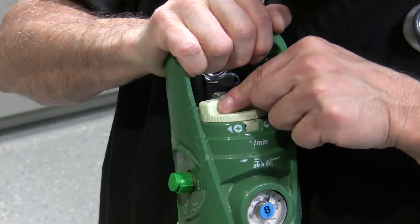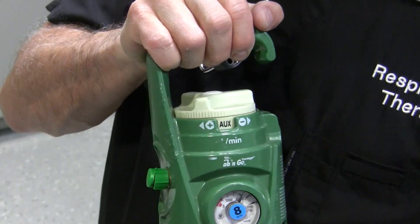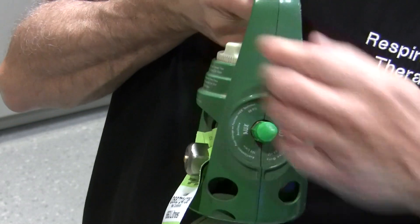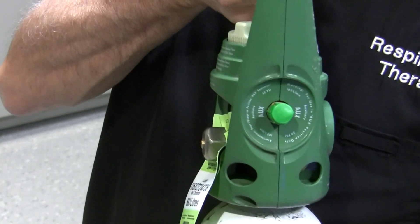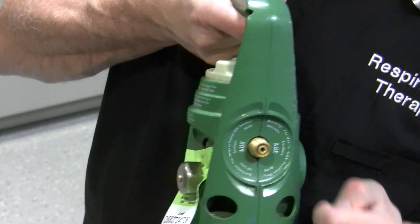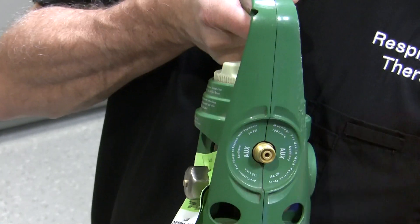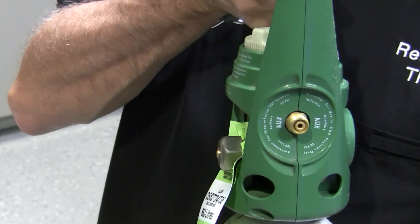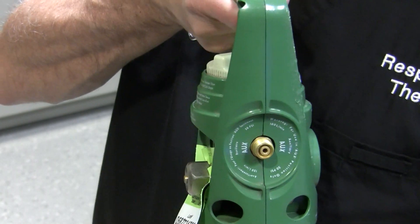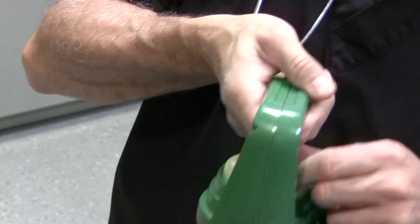There's also a setting called auxiliary. What auxiliary indicates is that if you need to hook up a high pressure hose — going to a ventilator or something like that — you take this cap off and there is a DISS oxygen connection. You can hook up a high pressure hose to this connection and have this tank power a ventilator, or any other equipment that requires a 50 psi oxygen source, like a high flow blender or something of that nature.